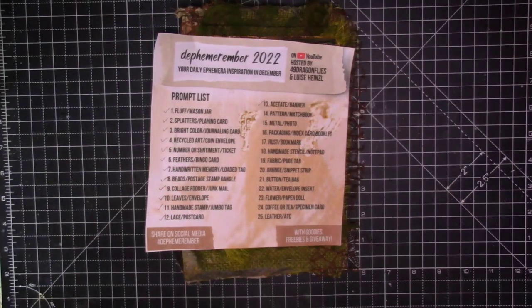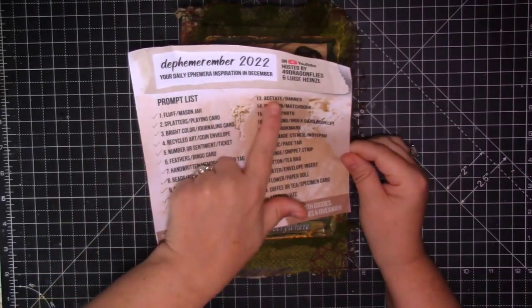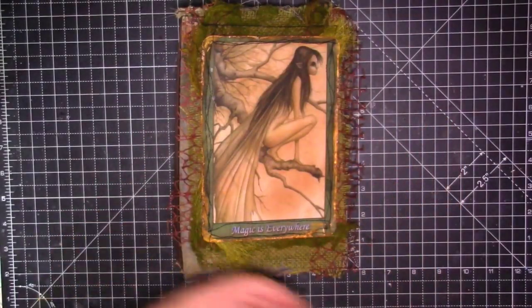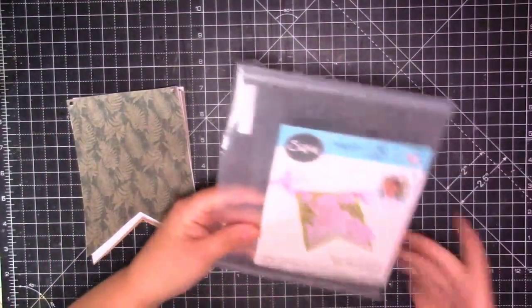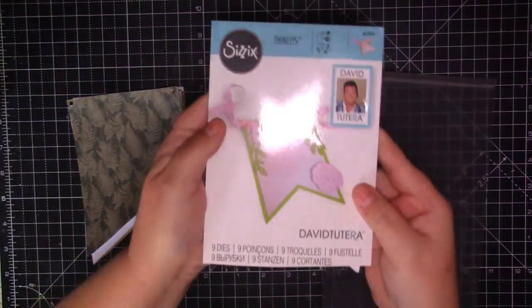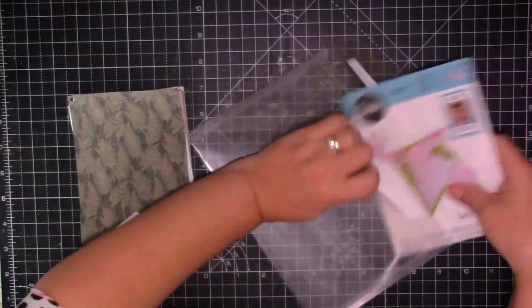Hello everyone, it's Ali and welcome to day 13 in the Defemarimba collaboration. Today's prompts are acetate, stroke, and banner. As usual I've got some bits on my desk here and I've used this die - it's a Sizzix die - and it cuts that big banner shape, so that's what I've used. I've cut it a few times.